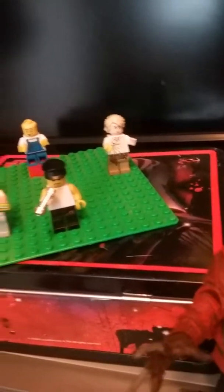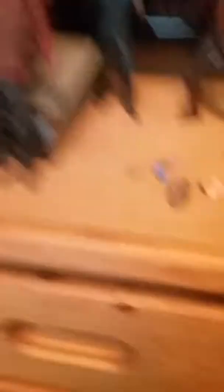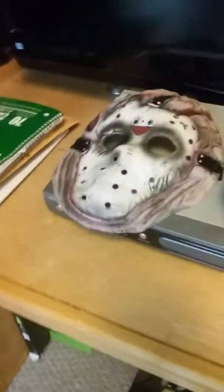It's not the remake Freddy, I promise you that guys, it's the original Freddy. Sorry guys if you're getting this on film — that's my Lego AC DC people: that's Brian Johnson, Angus, Malcolm, Cliff Williams, and that's the drummer.